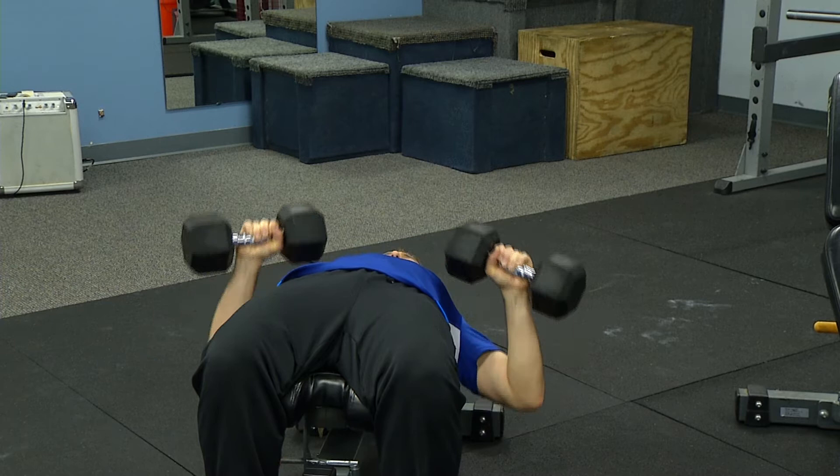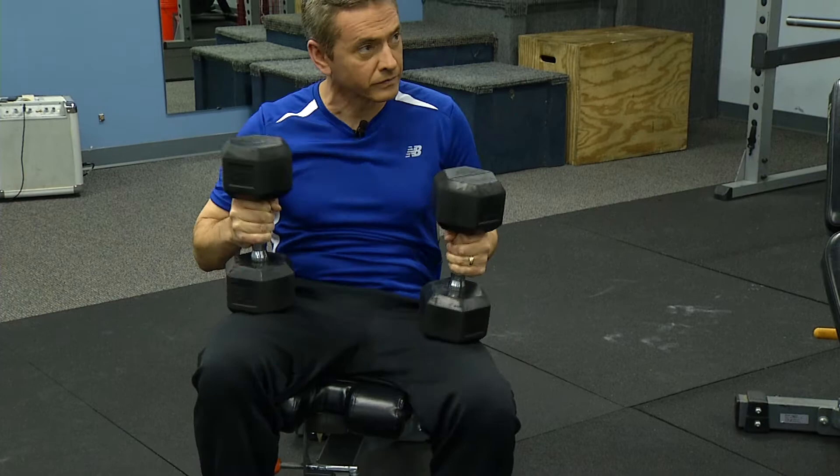Basically, there are two different muscles in the chest. There's the pectoralis major and the pectoralis minor. A lot of times people say you're going to work the bottom of the chest or the middle of the chest.